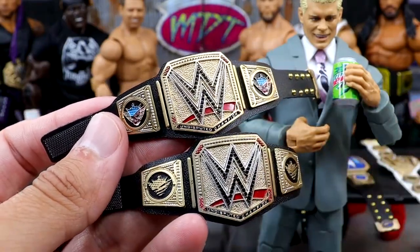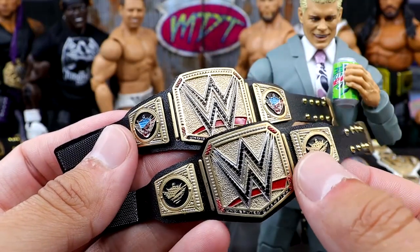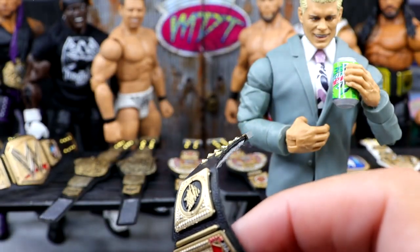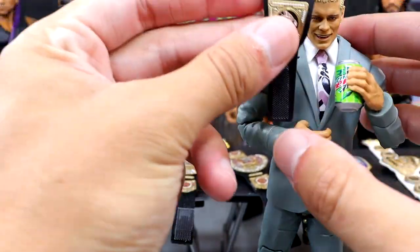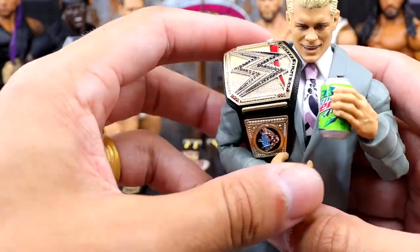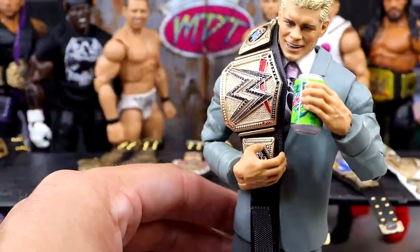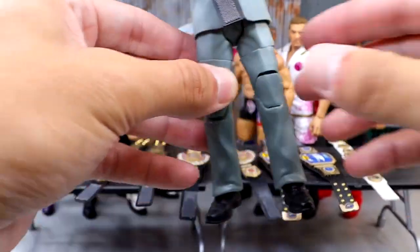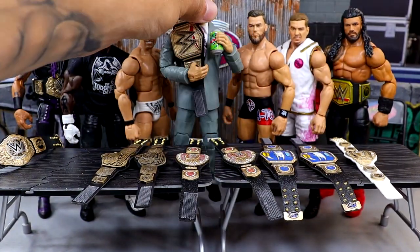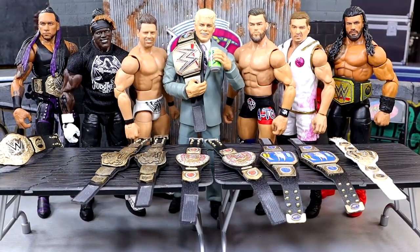It gives an extra bit of detail that's lacking on the black and gold versions. I'm very happy with that — I think it turned out great. Now I can just plop the more accurate version onto Cody. Look at that — you can't really compete with that. This suited Cody custom is better than the current suited Cody we've got. We got our American Nightmare looking damn good back there.